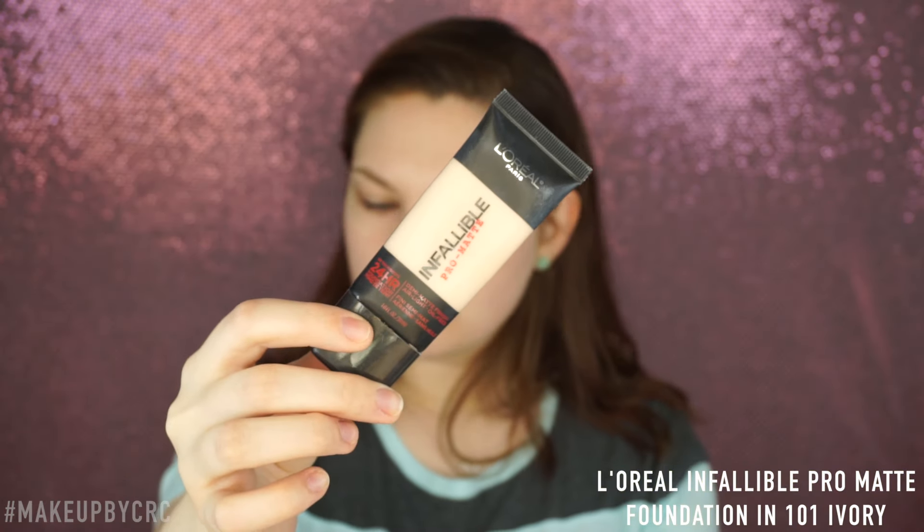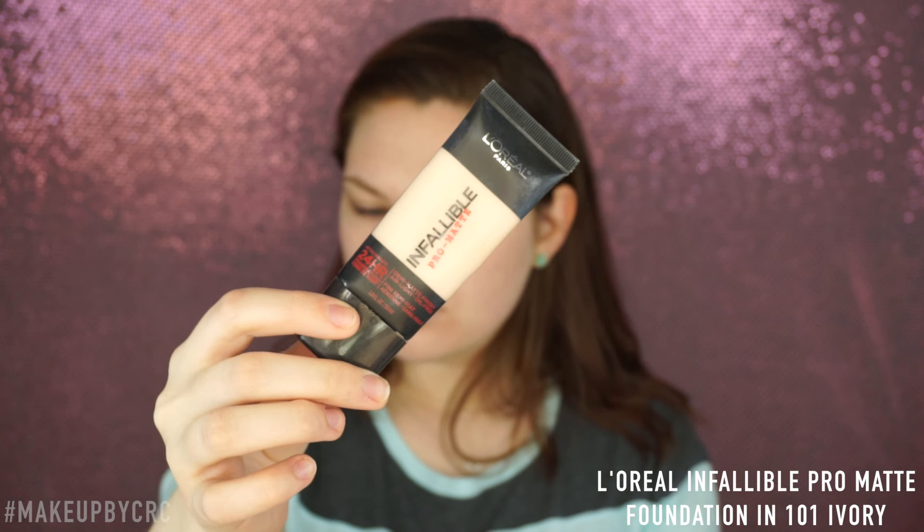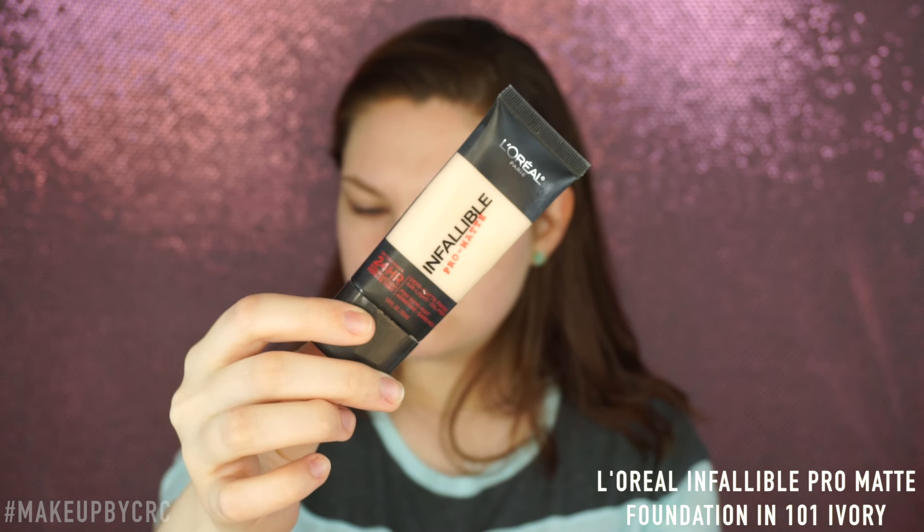Hey guys! Welcome back to my channel. I'm makeup by CRC. Thank you for clicking on this video and checking it out.